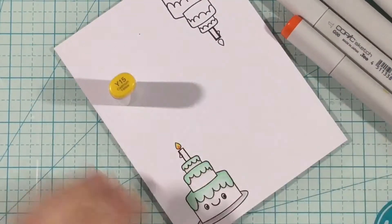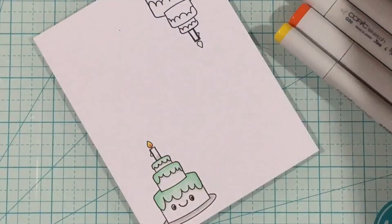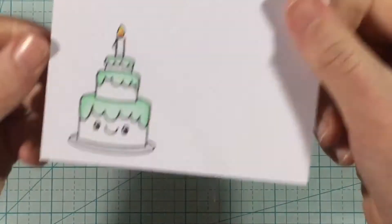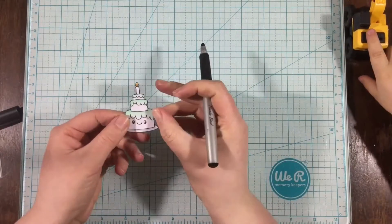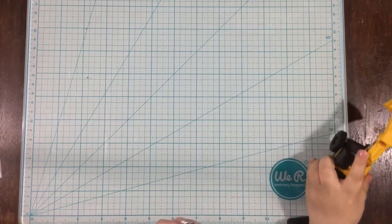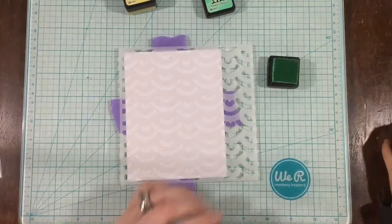For the flame on the candle, I'm just using a little YR07 to add some orange to the bottom, blending it out with yellow. Then I'm going to use the same colors on the candle as I did for the cake — N2 for my shading, and just kind of flick it out with a little bit of colorless blender. Then I cut them out with my scissors. I colored both images the same way, and I took a marker and went around the outside edges to make the edges black. When you cut right up against the line, it just makes it look more finished.